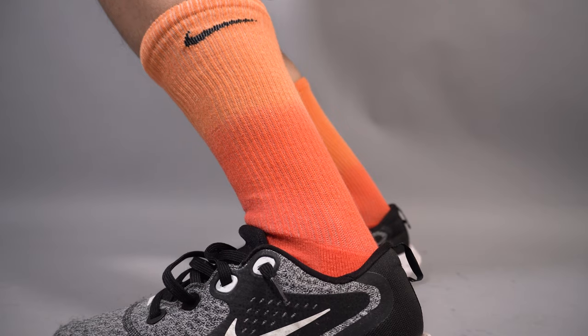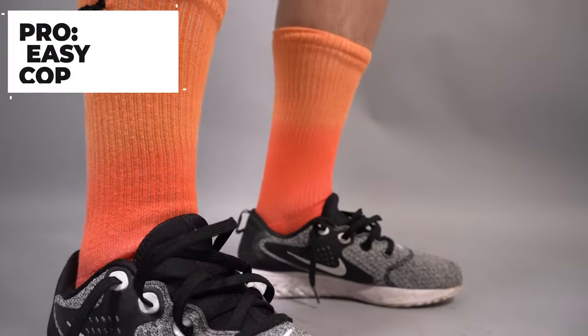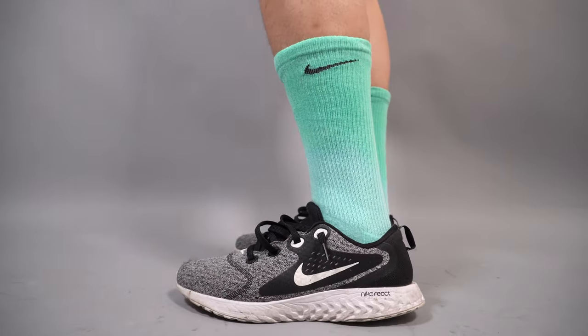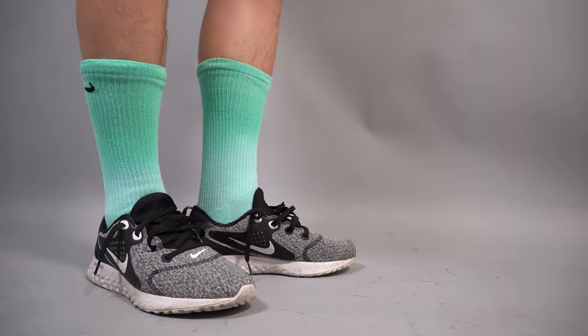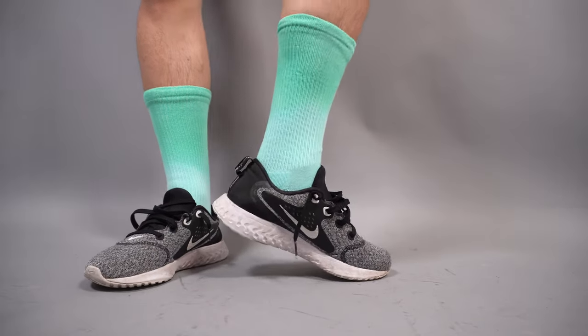The dip-dye has been a trend not only in sneakers but now in socks — they're super trendy, eye-catching, and unique. My second pro is that these socks are really easy to cop — you can find them on Nike.com and there are a lot of cool colors and sizes available. My third pro is comfort: these are the same as a regular Nike sock, just dip-dyed, so they're great for working out and for casual wear.